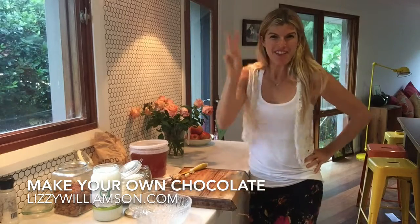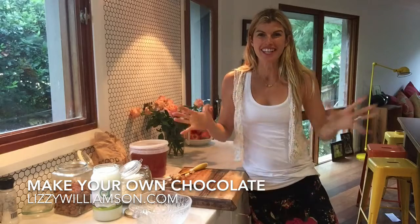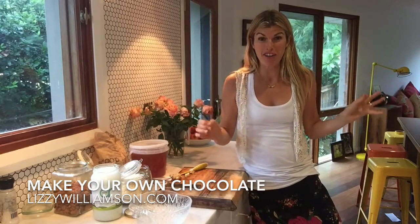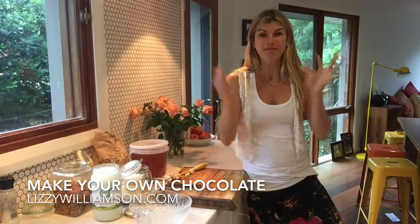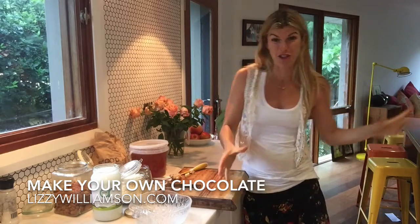Hi, it's Lizzie Williamson here with your two minute method. This one is making chocolate, and I'm a mum, so when I have friends over for dinner it's very rare that I've actually prepped any dessert or anything like that. This is one of my favorite party tricks — in the middle of a dinner party I can whip up some chocolate which everyone loves to watch, whack it in the freezer, and 10 minutes later it is ready to serve.